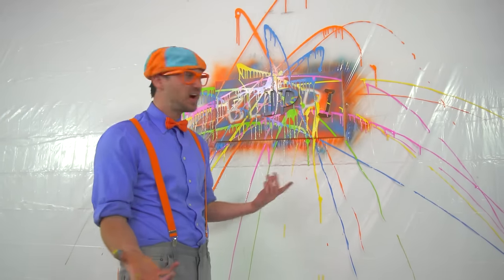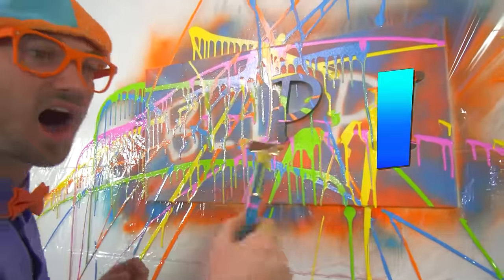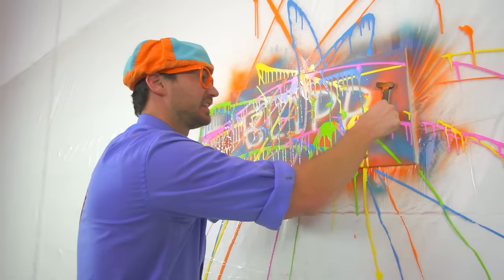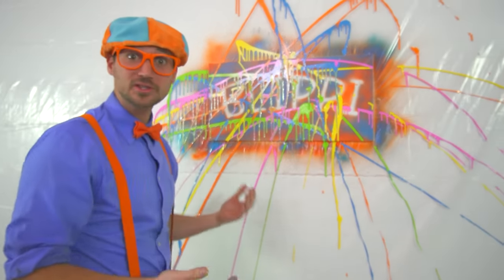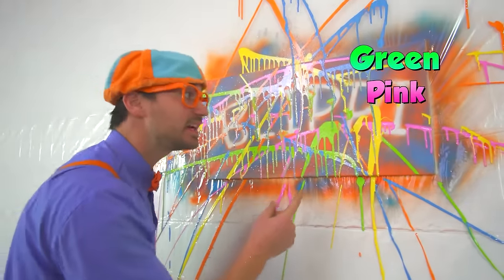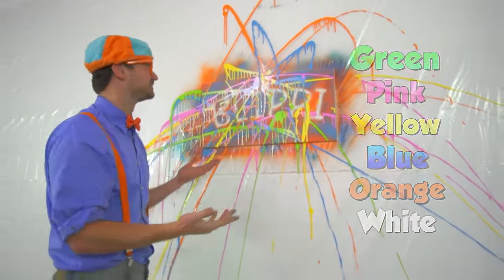That was so much fun painting that with you. Now that some of the letters fell off, I think we should take the other letters off. Let's take off the letter I, the letter P, and the last I. Wow, that looks so cool! I had a lot of fun learning colors with you. Let's recap the colors — I see green, pink, yellow, blue, orange, and white. Yeah! For Blippi! See you soon! Bye bye!